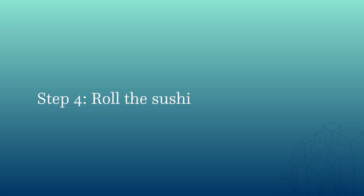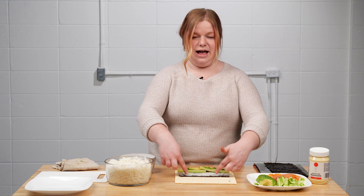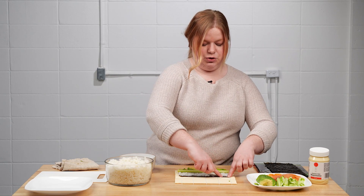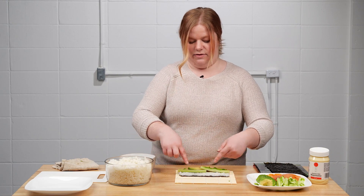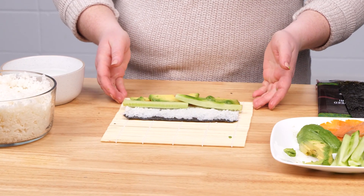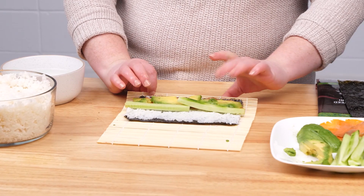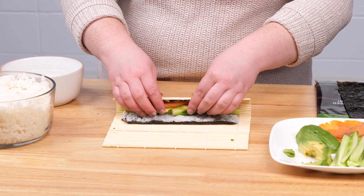The next thing we're going to do is roll up our sushi. This is the important part — you have that bit of nori left on the far end. Take your finger, dip it in the water without too much water, and add some moisture to the edge of the sushi paper. This piece is going to act as the glue for your roll. Then take your rolling mat and lift it up a little.